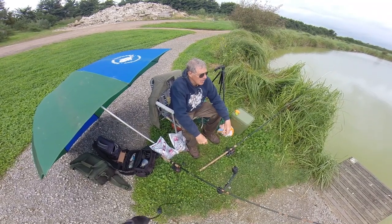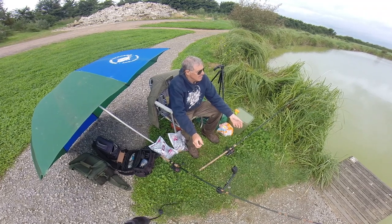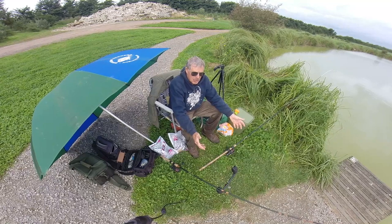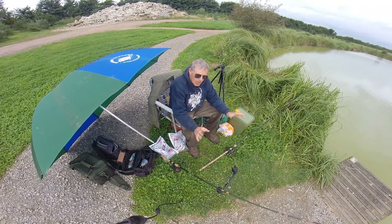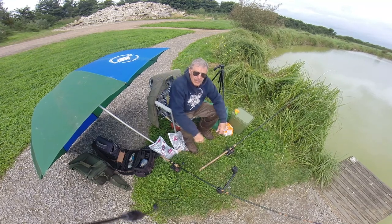Welcome to the Totally Awesome Fishing Show. We're going to be talking about the method feeder because there are two types of techniques for carp. This is for beginners, novices, maybe people coming back into fishing who have been away for 10 or 20 years.